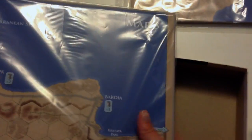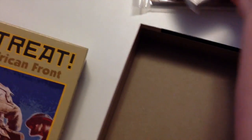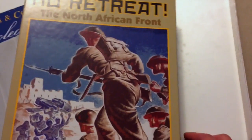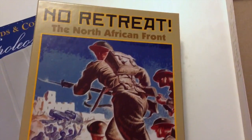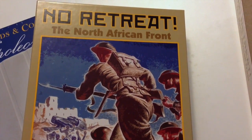I think they're going to be double-sided. Looks like you're going to have map three, four. Really nice stuff. Deluxe package — the cover art is super nice, really nice frontal artwork, thematic, kind of goes with the other game in the system. So that is No Retreat: The North African Front.